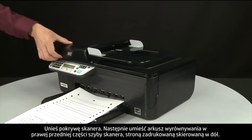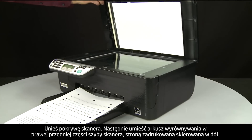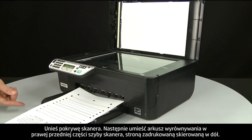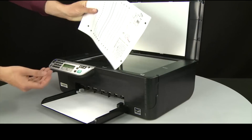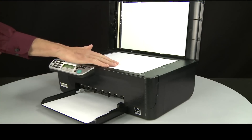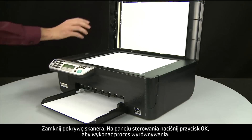Lift the scanner lid. Then place the alignment page print side down on the front right side of the scanner glass. Close the scanner lid.